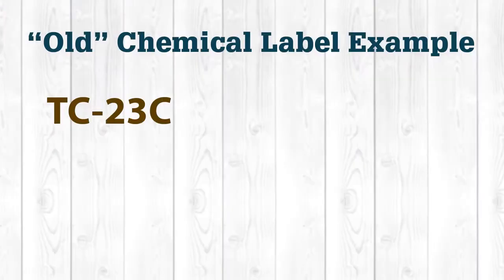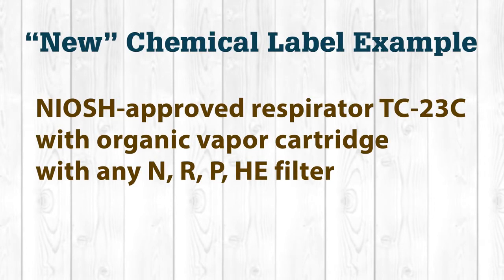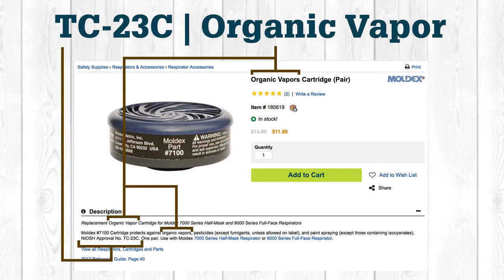One of the best ways to determine what type of cartridge you'll need is to look at the label of the chemical or chemicals you'll be using. The labels will dictate the type of protection required. Older labels will list a NIOSH TC number like TC-23C, which refers to the approval number. New labels will list a NIOSH approval number and describe the approved respirator and cartridge — for example, it may say 'NIOSH approved respirator TC-23C with an organic vapor cartridge with any N, R, P, or HE filter.' When browsing Gempler's catalog or online at Gemplers.com, you'll see the cartridges have a NIOSH approval number as well as a cartridge type and/or abbreviation listed.